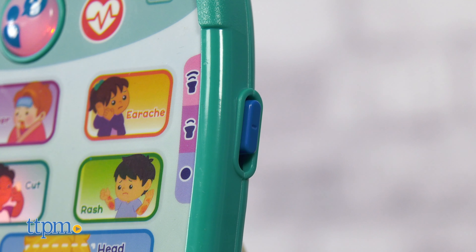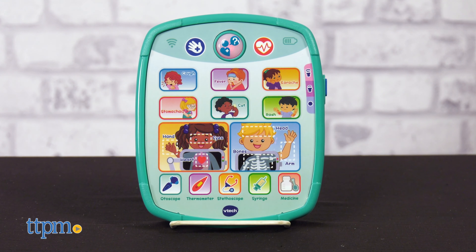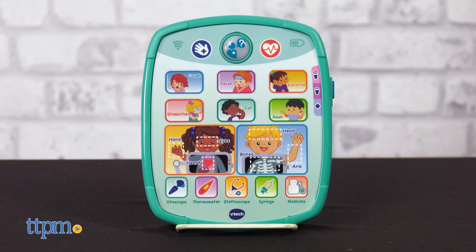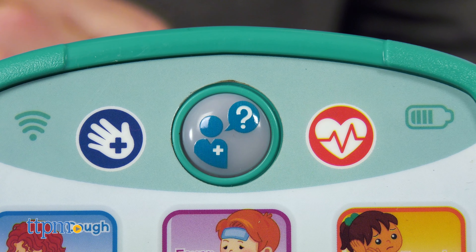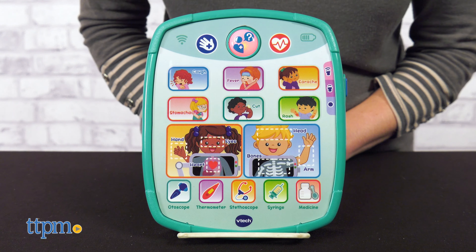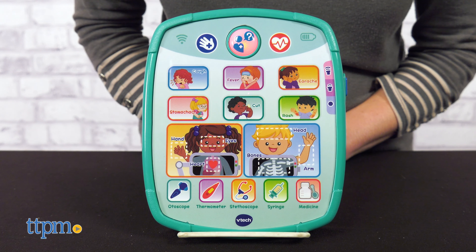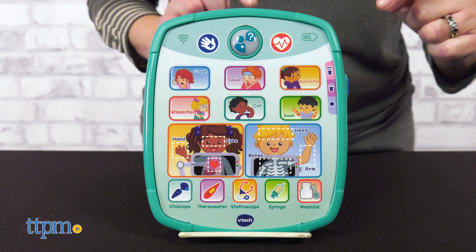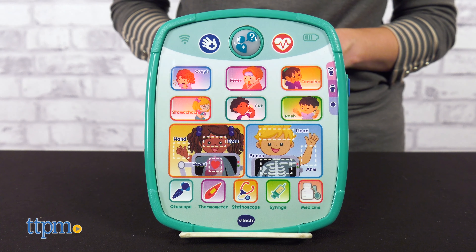Turn on the tablet to start seeing some patients. Press the checkup button to enter checkup mode and touch a picture to answer the questions. Which patient can be checked with the otoscope? Can you find the patient that has an earache? This is basically a quiz mode for kids.